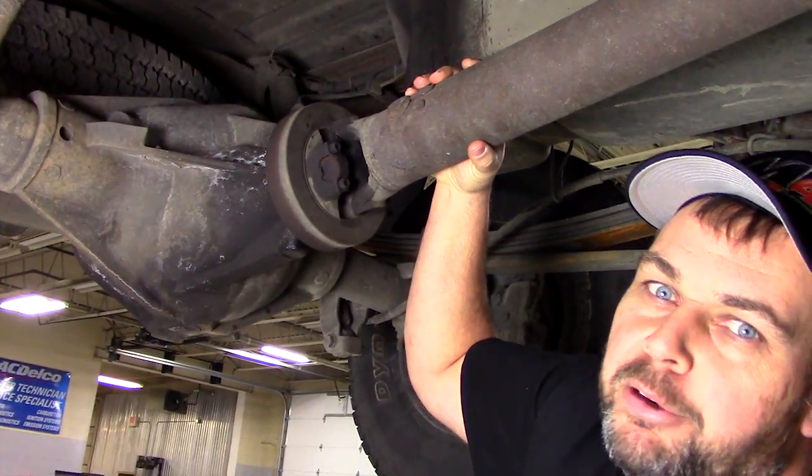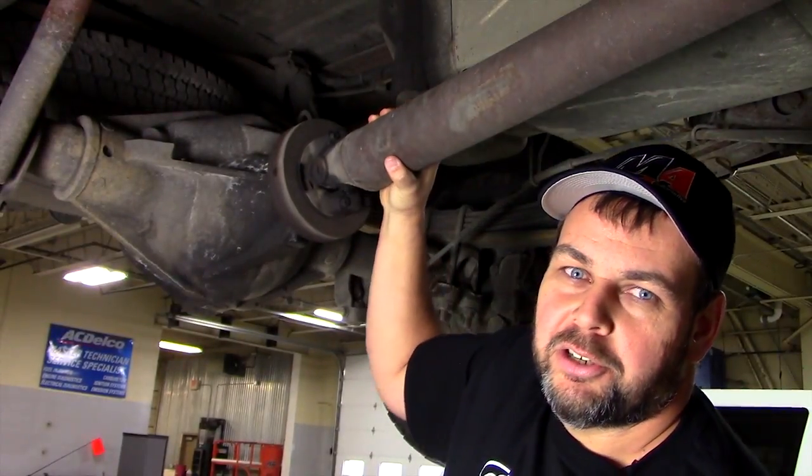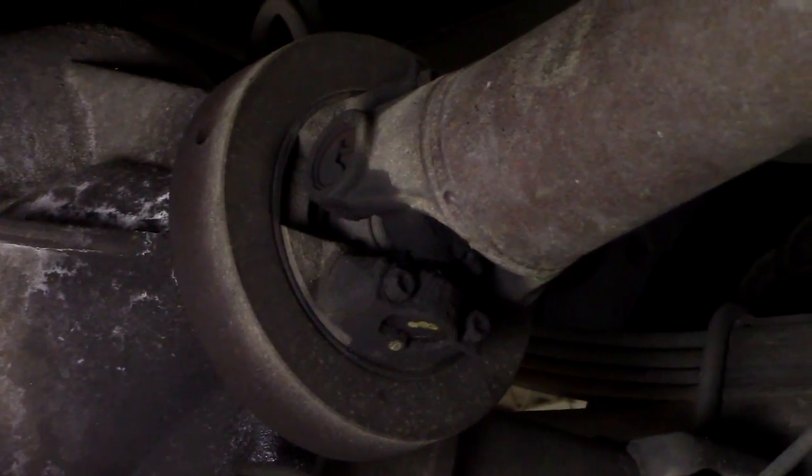This u-joint appears to have been replaced at one time as it does contain a greaseable joint. We need to examine the u-joint carefully, but a bigger concern is how much free play is in the u-joint inside the yoke.